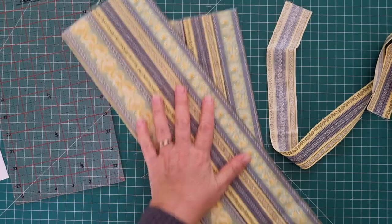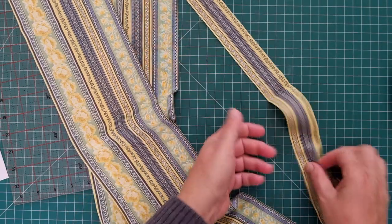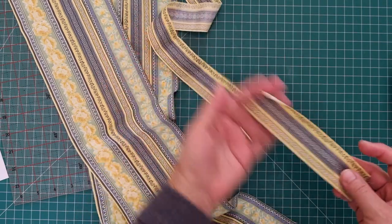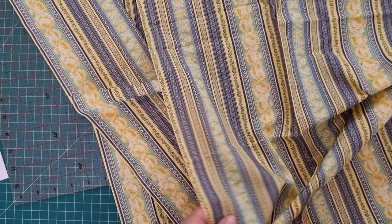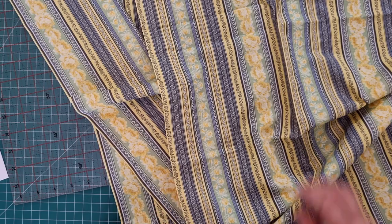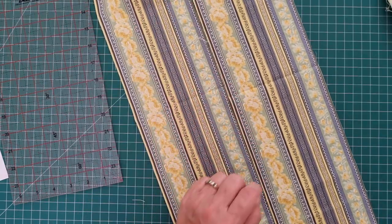There are our two border prints. I'm going to continue and cut the rest. This is the little bit of wastage that you have left over, which will be perfect in strip quilts or even for bindings. Then it's simply a matter of cutting out all the extra bits that you need. If you'd like to see how I've used this border print, follow the link in the description.